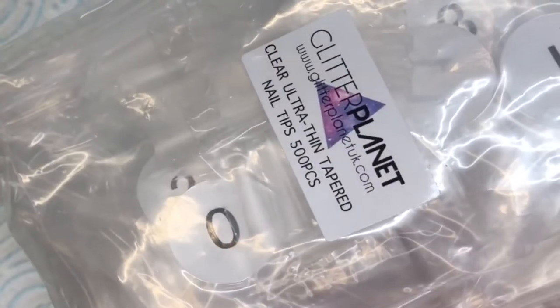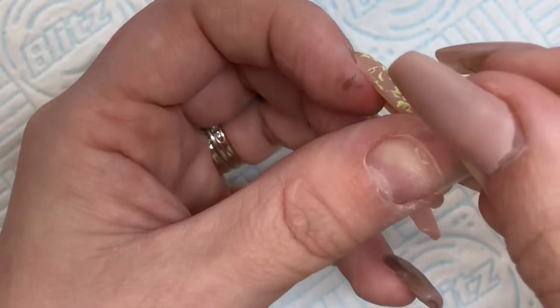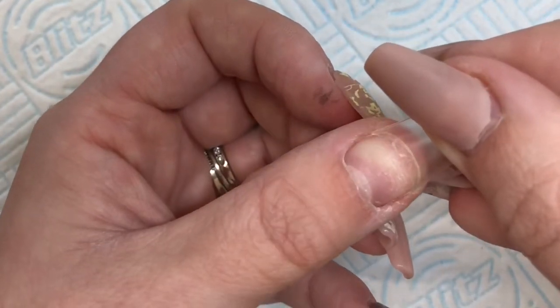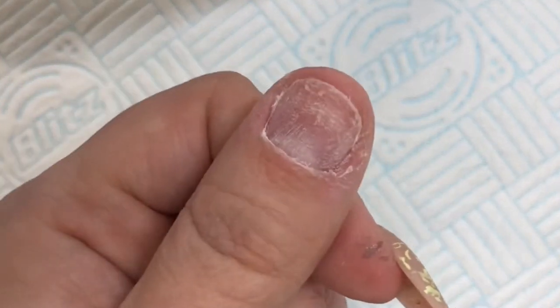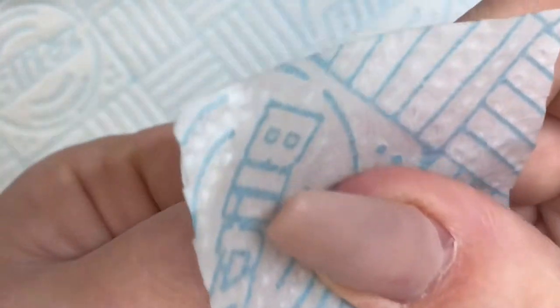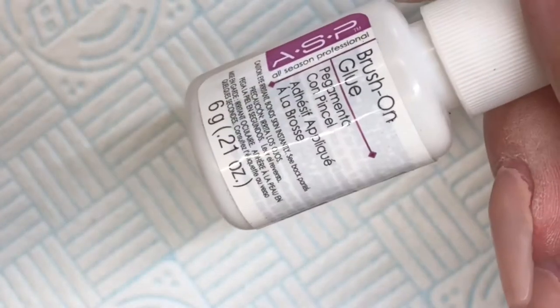Hi everyone, Beauty by Claire here, just showing some goodies from Glitter Planet. Here are the new tapered tips - sizing them up and prepping the nail. Just give it a quick wipe over with some acetone before applying the tip.